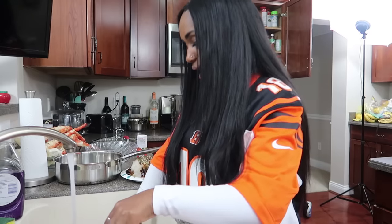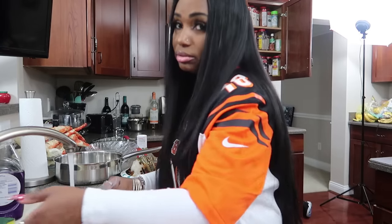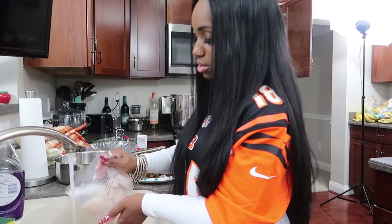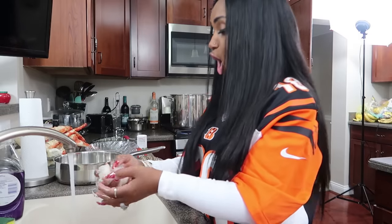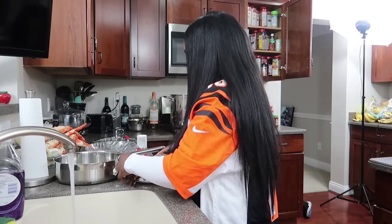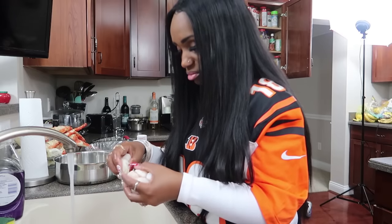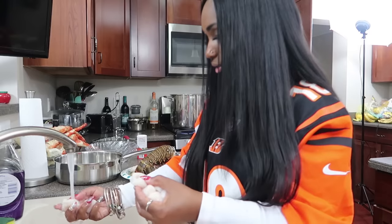Here are the scallops. Scallops take anywhere between three to five minutes to cook — I am not even joking. I take every scallop, rinse it off, and put it on its own plate. I found something black on one of the scallops, so I tore that part right off because I can't do anything black or brown — that can't be right.